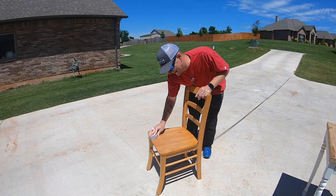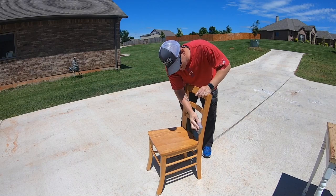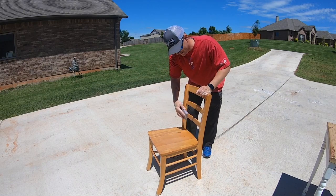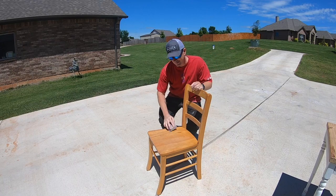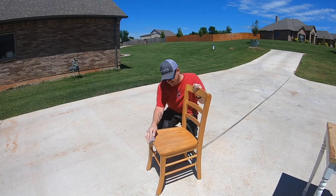The chairs aren't as old, so the finish is actually a lot thicker. It's taken a little bit more work to get it off. And with all the little nooks and crannies, I'm not able to use the random orbit sander, so a sanding block and some sandpaper it is.